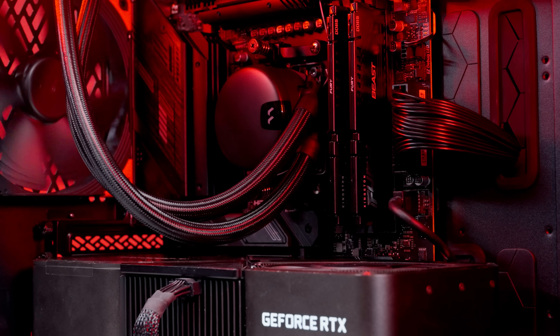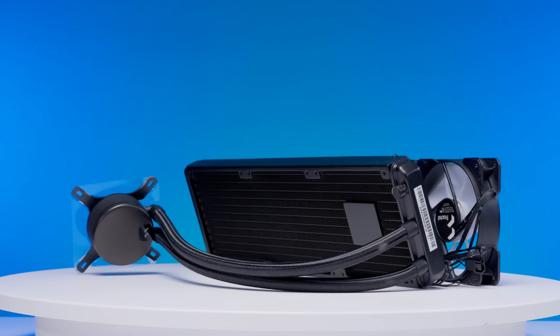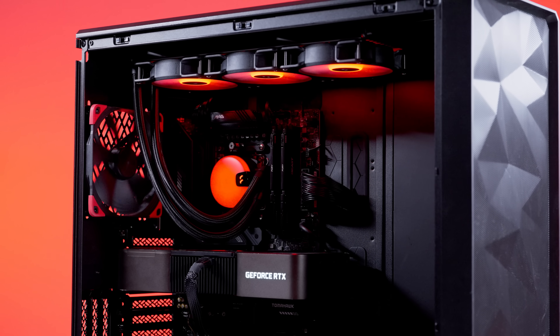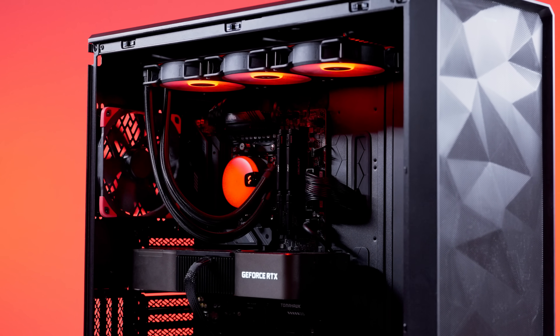Things like flexible hosing, a low-profile CPU block, and a pump located outside of the CPU block. This makes sense when you consider that Fractal has some beautiful SFF cases that would benefit from an AIO like this.